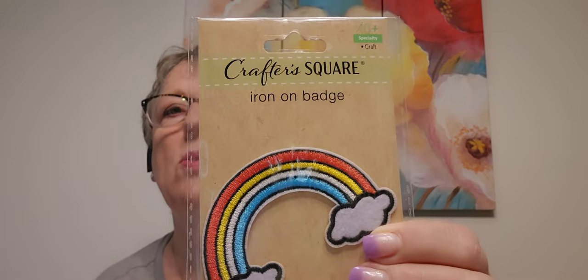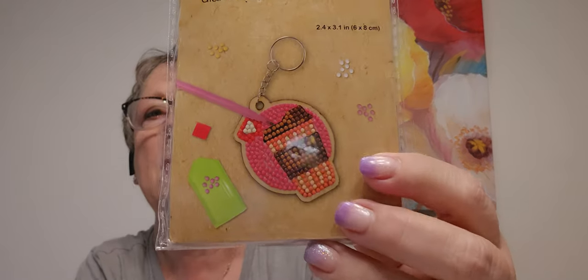I found this rainbow iron-on badge. Cute! I thought this was cute for a key chain — I need to get my diamond art back out.